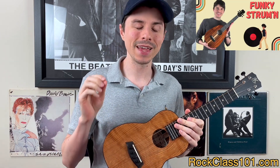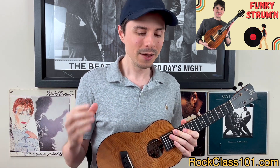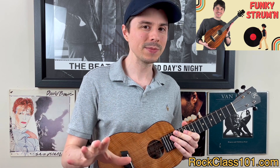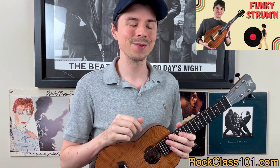Up first we have mini lesson number six, which is a syncopated funk strumming lesson. You're going to be learning a syncopated strum pattern, which is going to challenge you rhythmically, but it's also going to help you build speed in your right hand strumming ability. So if you want to work on getting faster at strumming plus challenge yourself from a rhythmic perspective, this is going to be the perfect choice for you.